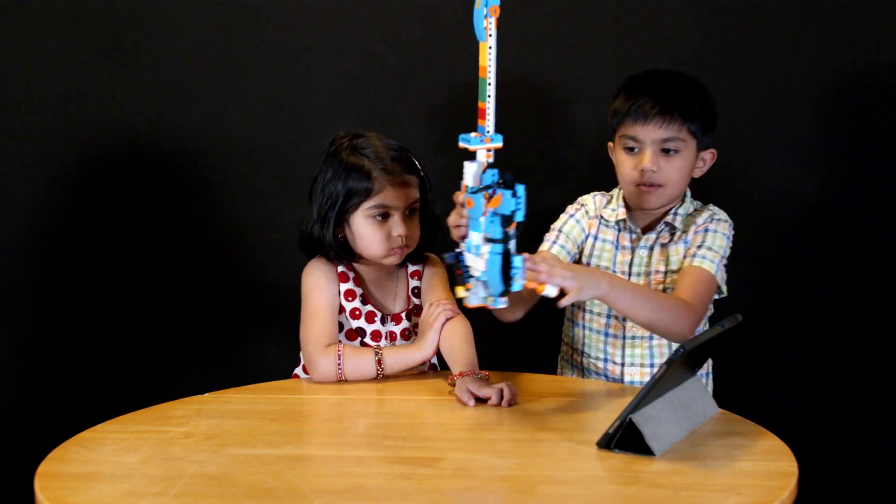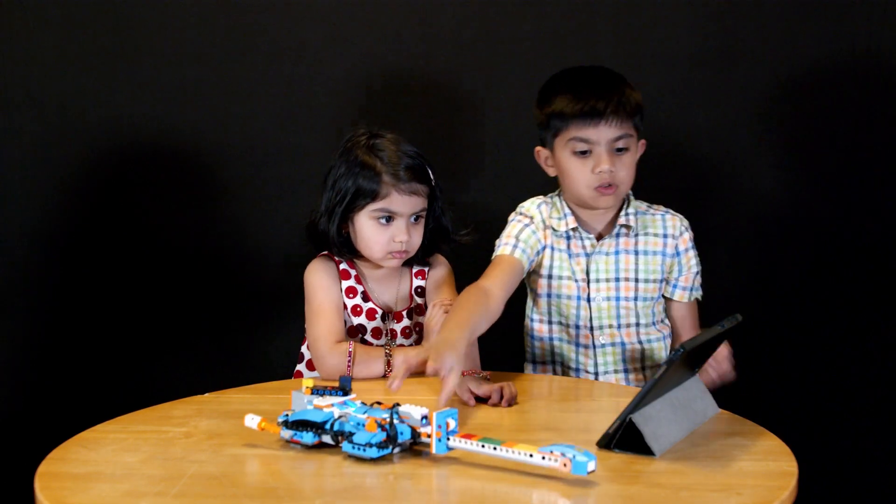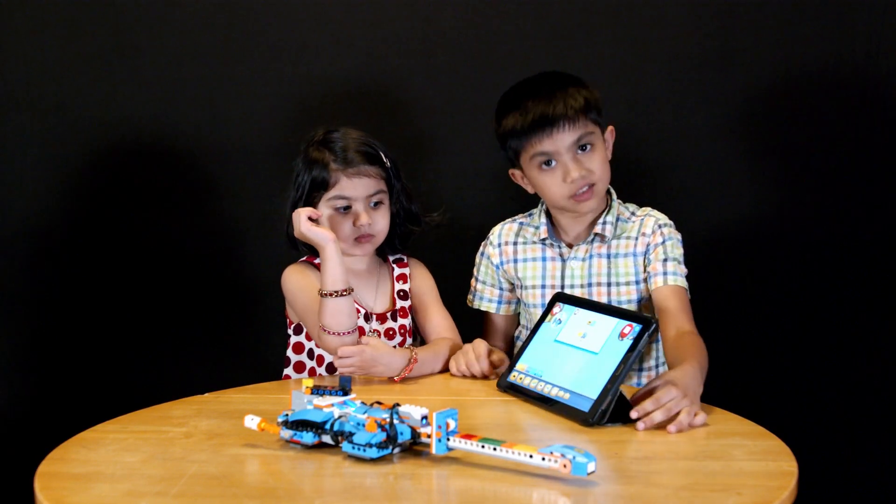And now I will show you how to program. Here you guys — now can you see it?